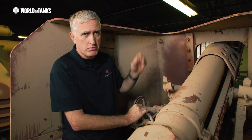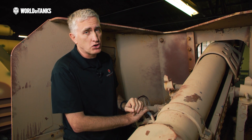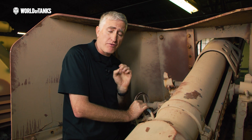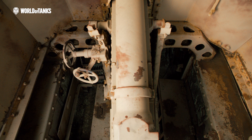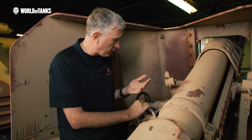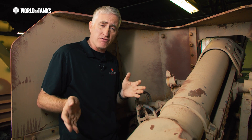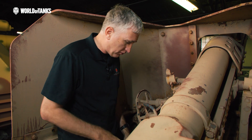Rounds fired include armor piercing and high explosive. Supposedly 54 rounds are stowed in this vehicle — I can only assume most are in the front left where the hull gunner would ordinarily have been, similar to the Firefly arrangement. This is actually a very confined area to work in. Usually SPGs give the crew a little more space, but that is not the case here.